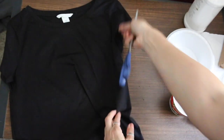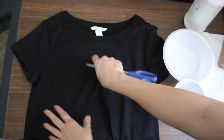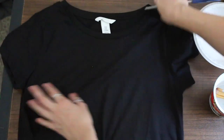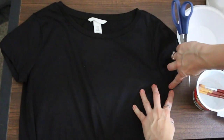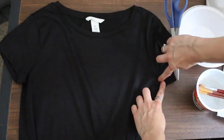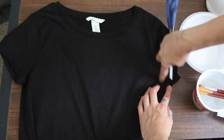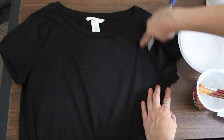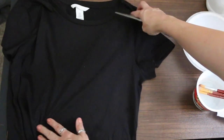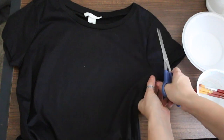First step, we have to cut the t-shirt. I kind of eyeball it, but if this is your first time you might want to draw a little line first. Then you try it on and see what fits best. Lay it out flat and basically you're going to cut from the armpit of the sleeve up to the shoulder. You can try it on and see if you need to cut more. Some people like to draw a line with a ruler, but I'm just going to eyeball it because I've done it a few times already.